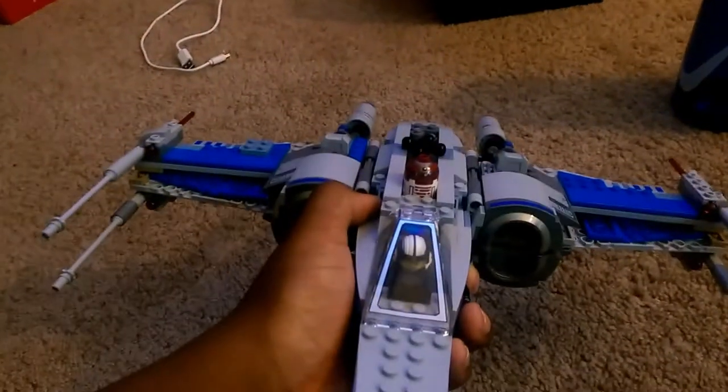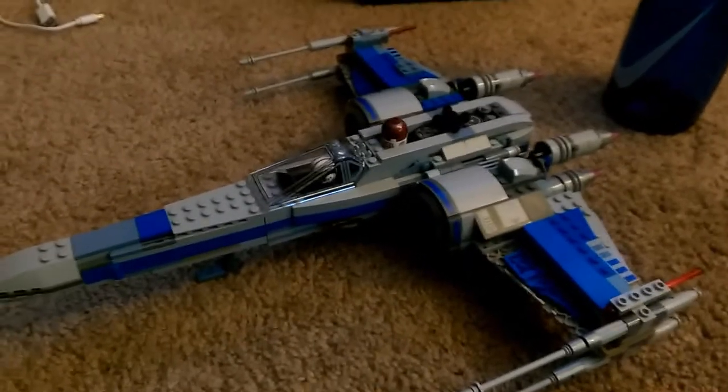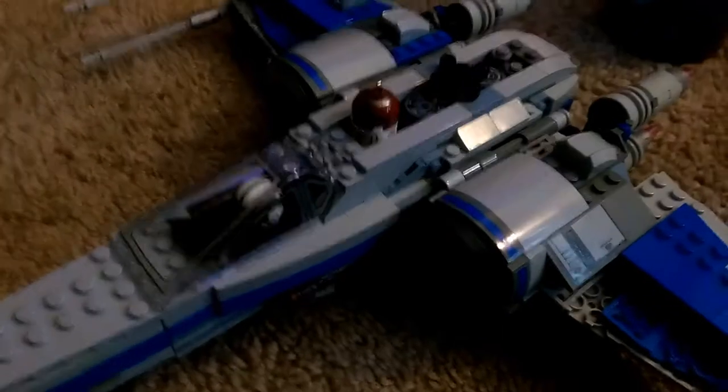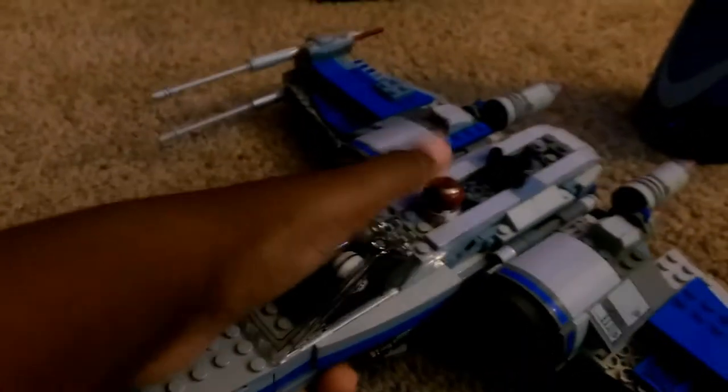It may not look all that accurate to the movies, mostly because the X-Wing is blue and gray, and the astromechs and all that. But still, it's a nice little tutorial on how to fit an astromech into the new Resistance X-Wings, because they actually do have astromechs that go into them.